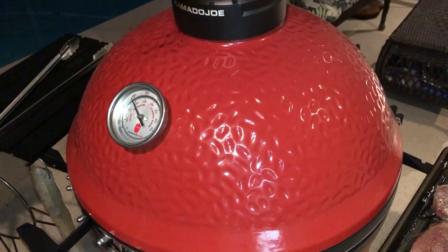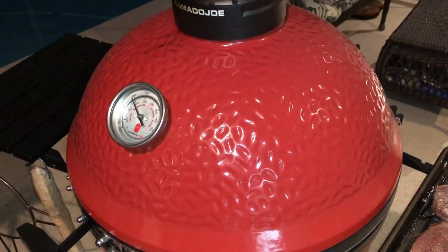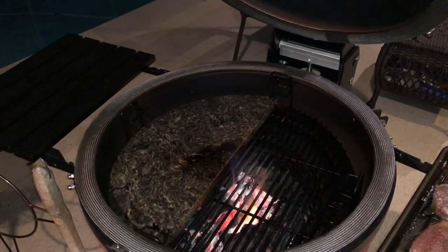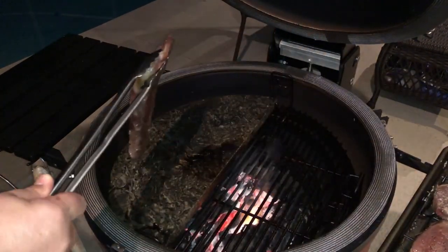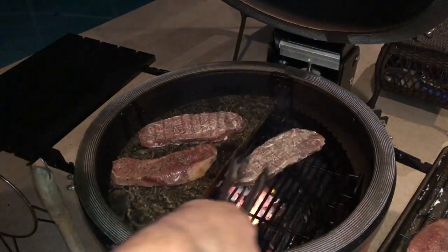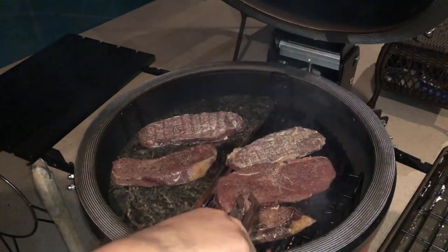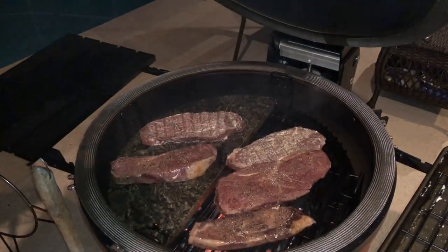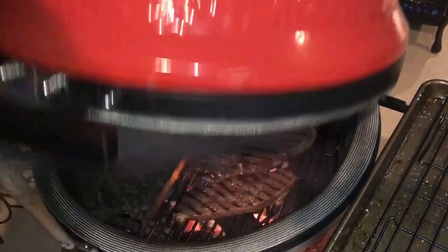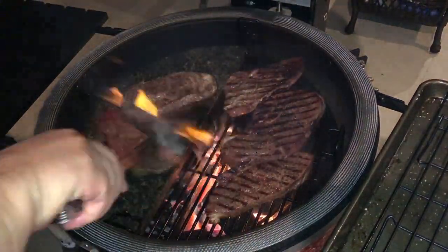The Kamado Joe Classic 2 is fired up to about 400 degrees on the dome thermometer, probably a little hotter than that. I'm going to do one Mayo steak and one duck fat steak on the Kamado Joe soapstone for a good flat sear. The other two plus the plain one will go directly over the coals for some great grill marks. We're only doing about a minute on each side so we don't overcook them.